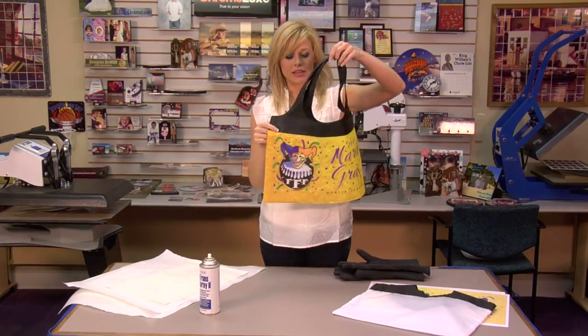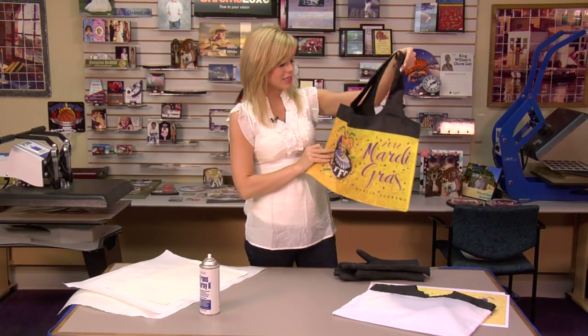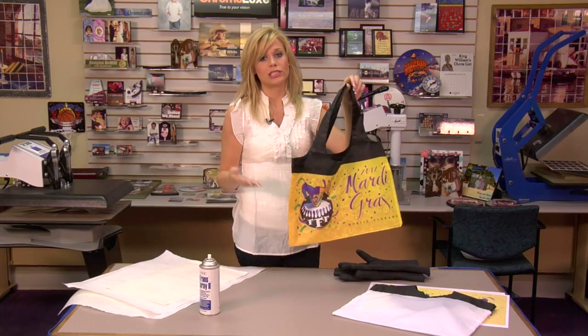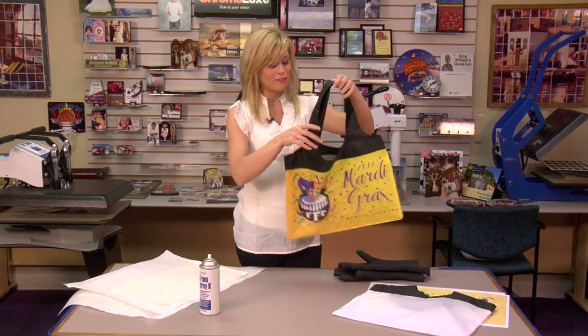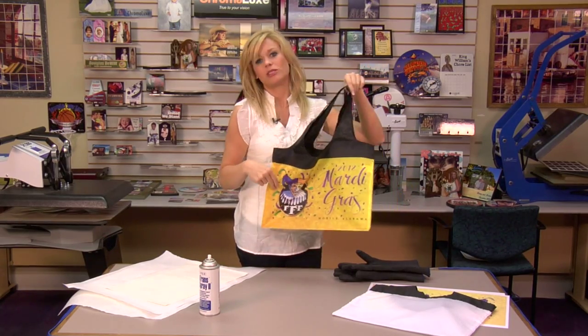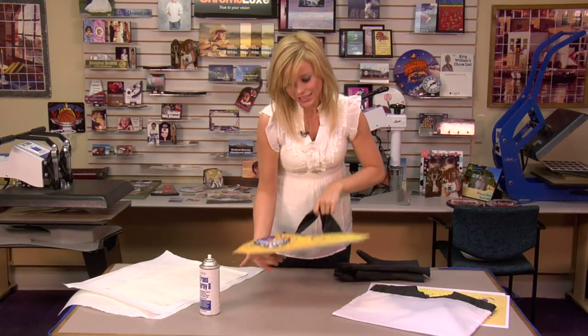I went ahead and pressed the first one just to give you an idea. This year we're going to be using these for our Mardi Gras bags. You can use them for other shopping bags, groceries, school supplies, work — whatever you need. These are really nice bags because you can fold them up and toss them in your purse and use them anywhere, and they're very easy to press.